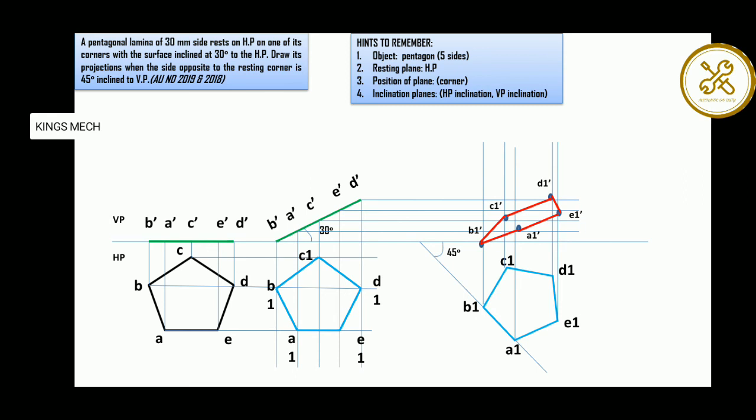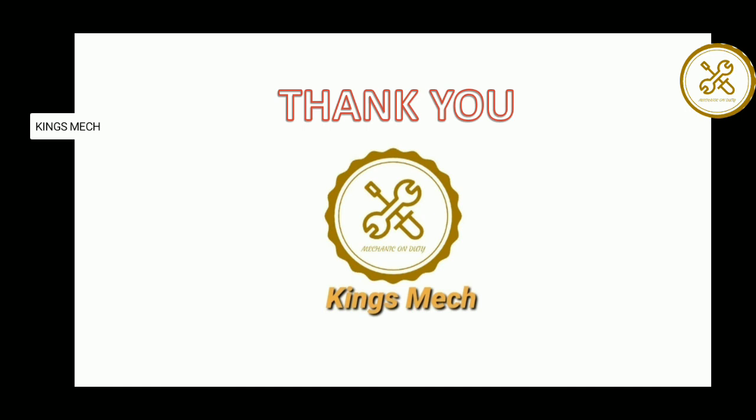If you have a rectangle, a square, or a triangle, you will get a problem. Polygons like pentagon and hexagon, you will also get a problem. The box is correct — you will get it easily.